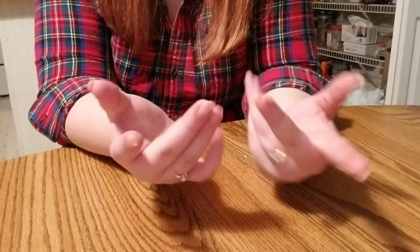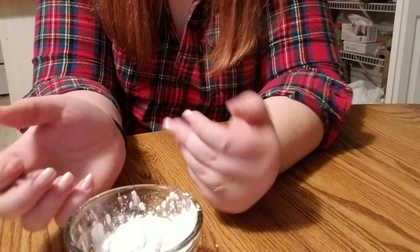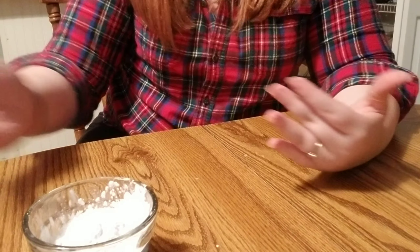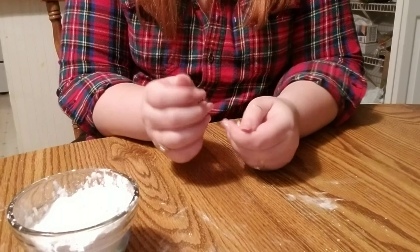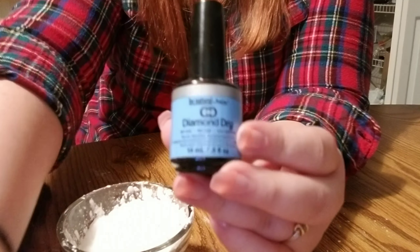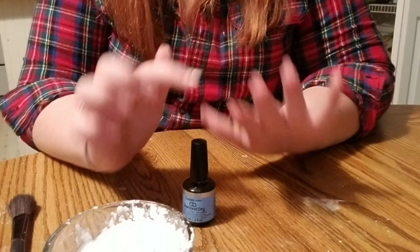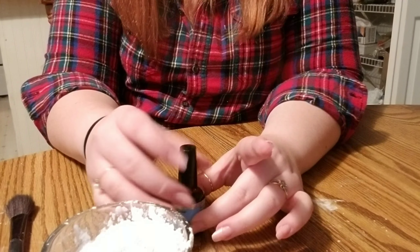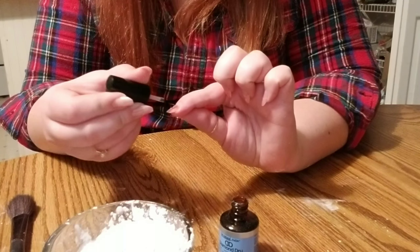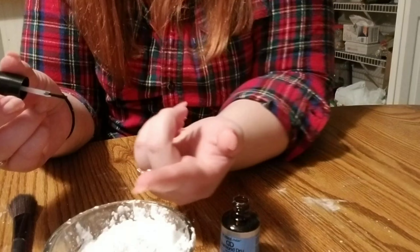So the first step in all of these tutorials I've seen is to get your cornstarch — I have mine in a little bowl. Some people dip it in and some people take a spoon and brush. The most popular way I've seen is the dip. So I'm going to do it by dipping my fingers in the cornstarch. What you're supposed to do is take a top coat, dip your finger, top coat, dip your finger, top coat, dip your finger. I'm going to take one of my favorite top coats — this is Diamond Dry. You can get this at Sally's. I'm going to do my pointer finger first. This is a quick dry top coat, and I'm just going to paint the nail like I would any other time.